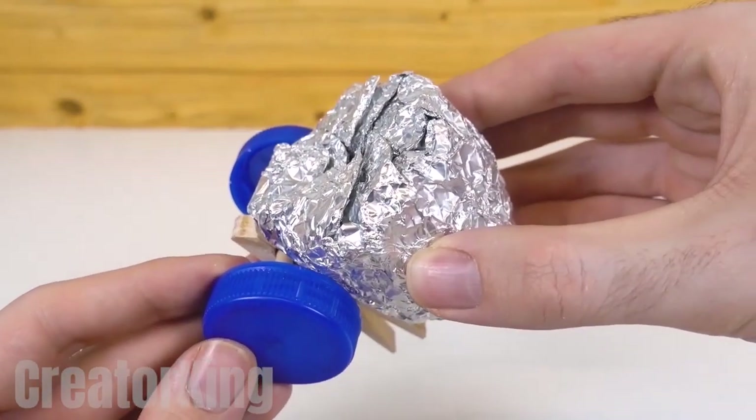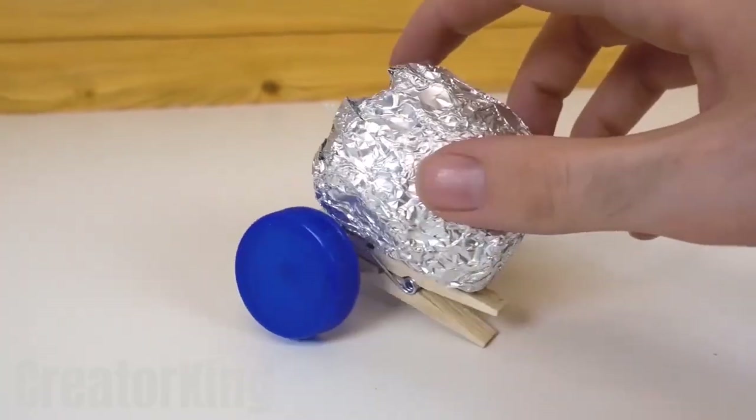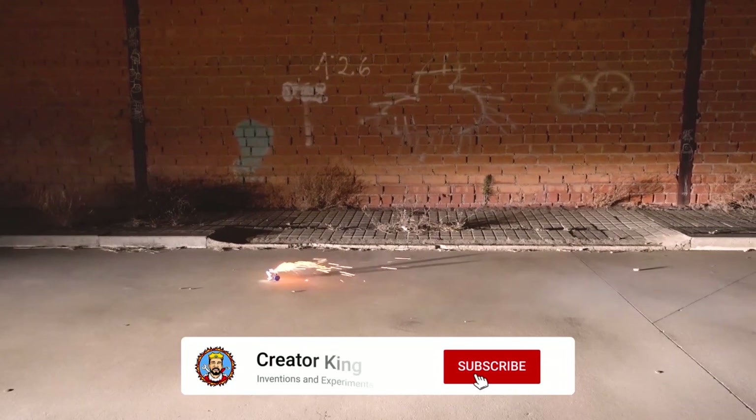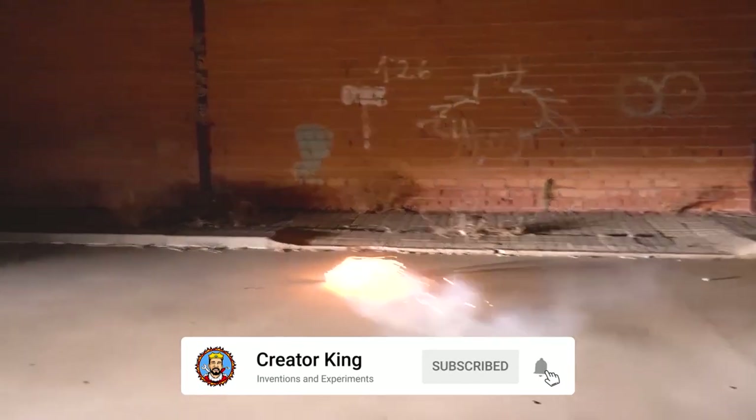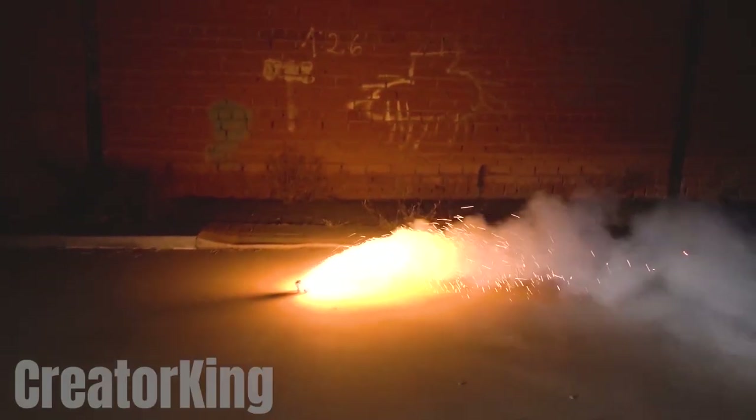The final step is putting the wick into the opening of the container. Our firework launcher is ready. To activate it, just light the fuse and run for your life. The magic will happen on its own. Look how beautiful it looks. What a sight to see.